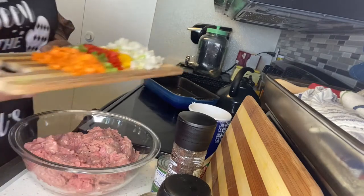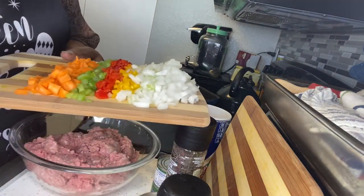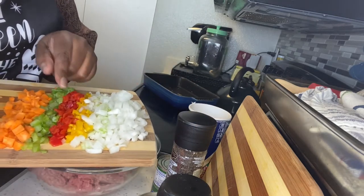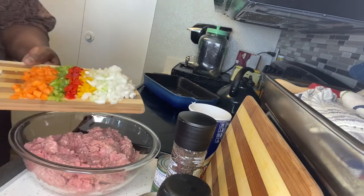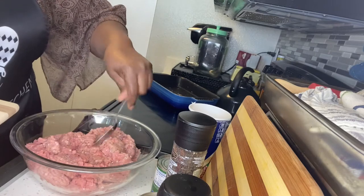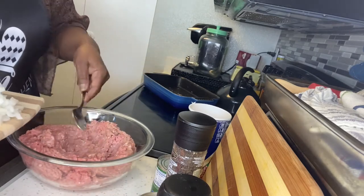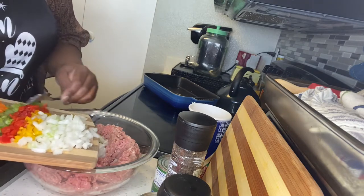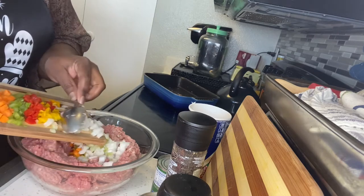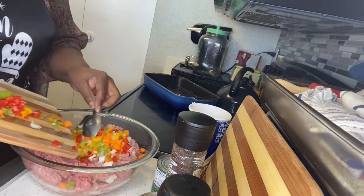Now that I have all my vegetables cut up — I didn't cut all of the carrots, I thought that would just be a little too much — so I cut up my onions, bell peppers, celery, and carrots. I'm going to add them into my ground turkey. I don't cook with ground beef anymore, I use ground turkey. Trying to eat healthier — as you get older you want to be a little more mindful of what you eat. I'll put the vegetables in like this.